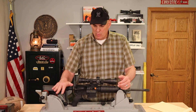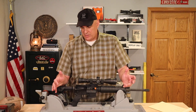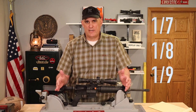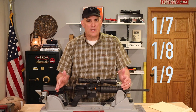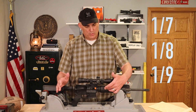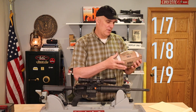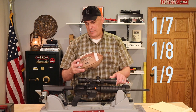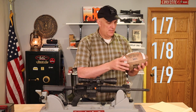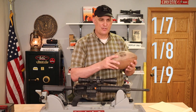Most modern AR-15 rifles produced today come in three different types of rifling: 1 in 7, 1 in 8, and 1 in 9. A 1 in 7 means that for every 7 inches of barrel, the bullet will make one complete revolution. In a 1 in 8 rifle, the bullet makes one revolution every 8 inches of barrel. And in a 1 in 9, the bullet makes one revolution every 9 inches of barrel.